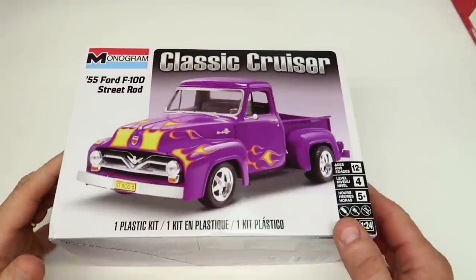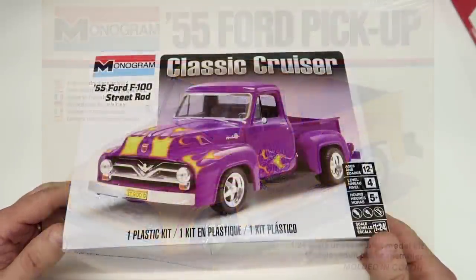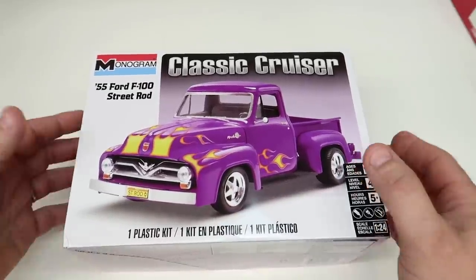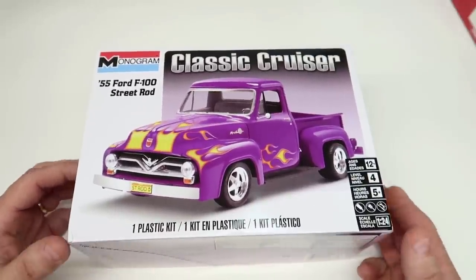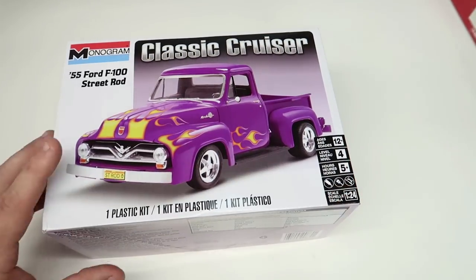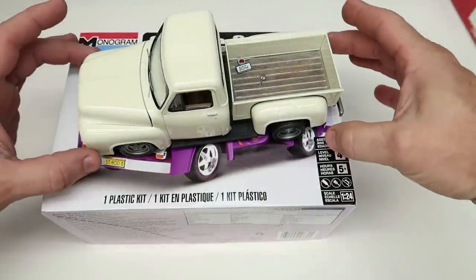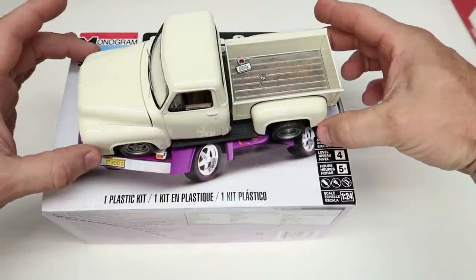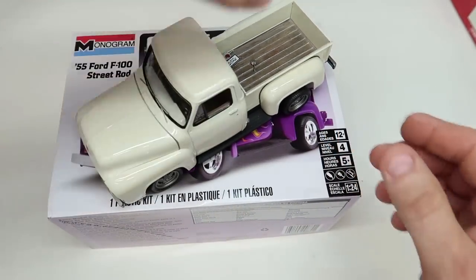The first model kit should be something fairly easy. They make great kits by Monogram that are old kits but wonderful to build. This one is from the early '80s - it's the Monogram Classic Cruiser '55 Ford. These are readily available and probably the most inexpensive kit you can get on the internet. As proof that it's easy for a first-timer, my wife Heather built this one. She did a wonderful job.